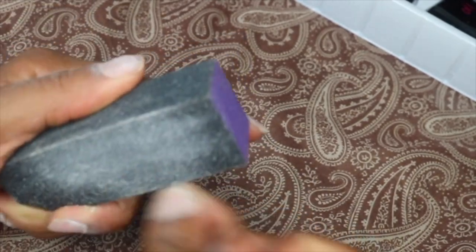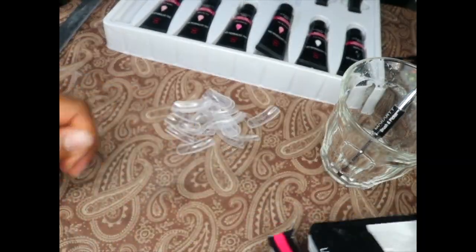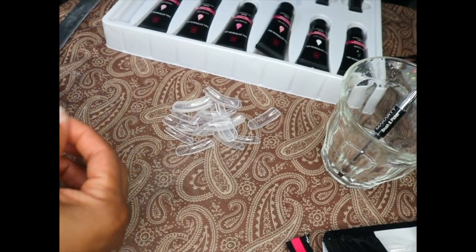So after my nails are buffed, I'm going to use IPA, or isopropyl alcohol, for my slip solution. The brush that I'm using is the brush that comes with the kit, so don't worry if you don't have a brush — there is one included.